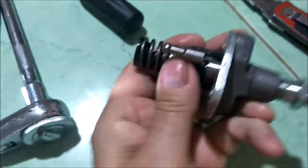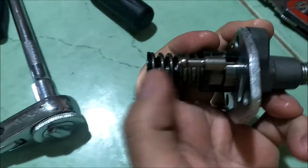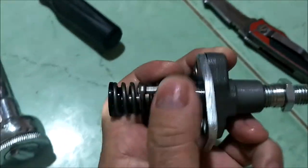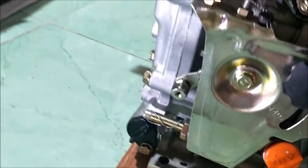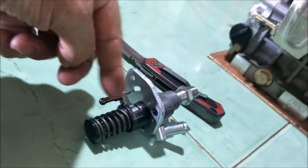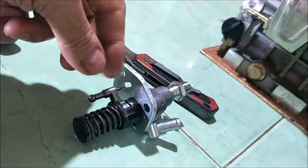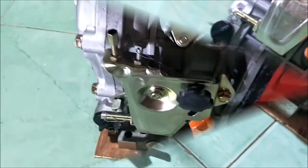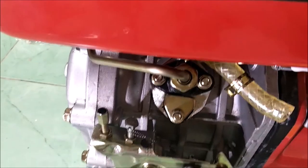This controls how much fuel the pump delivers. The problem with this wrong one is the distance from here to here is too long, and the bottom drags on the block inside the hole and won't move properly. What moves this back and forth is your governor — or throttle. As this goes up and down, there's a little fork thing inside the block that moves, and that fork goes on here. As it moves this way and that way, it tells the fuel pump to pump more fuel or less fuel — it's like a metering valve.